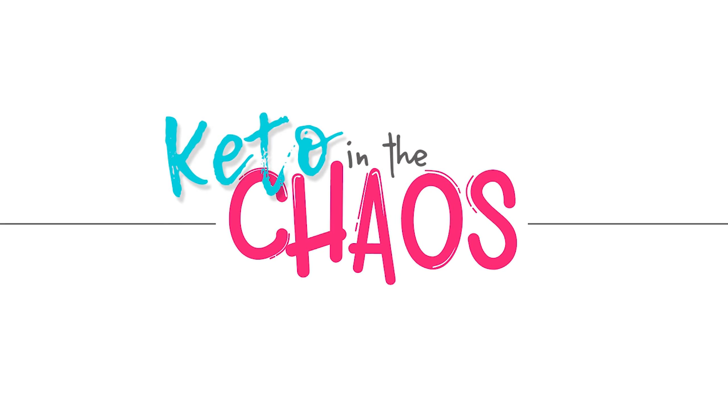Hello my friends, welcome back to Keto in the Chaos. My name is Tammy and this is the first episode of — I don't even know what to call this — maybe 'Making the Fat First for Women: Recipes.' We'll come up with something good. Today we are making the first recipe we wanted to try. We looked through them all and decided on a main dish for our first one: a pork chop, which we don't ever eat because I hate them.